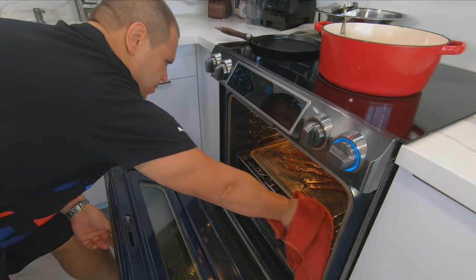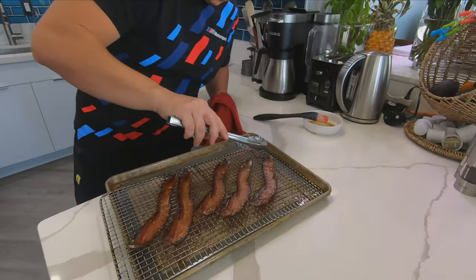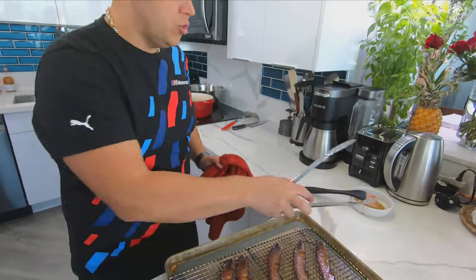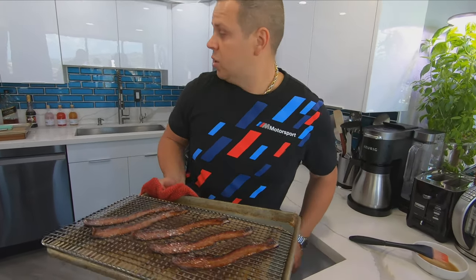Time to check on the bacon — beautiful, that's what we're looking for. Once it sits for a little while, it's gonna harden up. The sugars will kind of tighten up and it will be nice and crispy, crunchy, sweet bacon. Let's just set that aside.